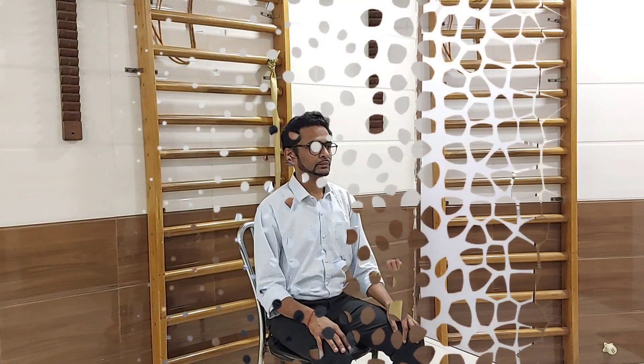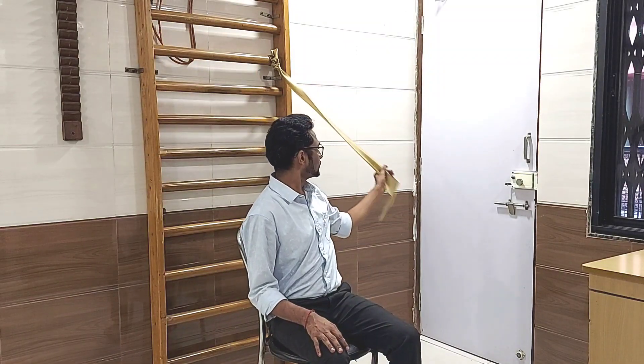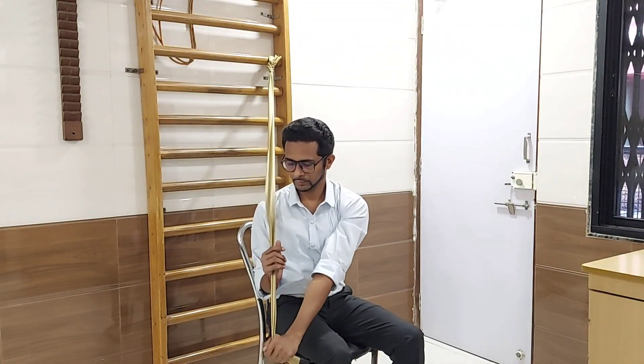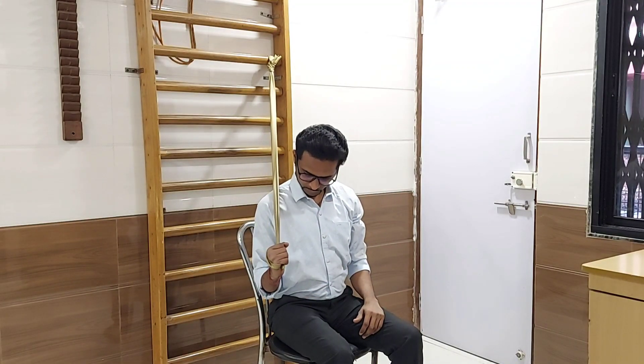Keep your spine erect. Eccentric external rotation in sitting position: in this exercise you have to tie the thera band to a firm object above your head. If you are exercising your right hand, tie the thera band to your left side. Hold the thera band in your right hand; your arm should be touched to the body. Flex your elbow to 90 degrees.